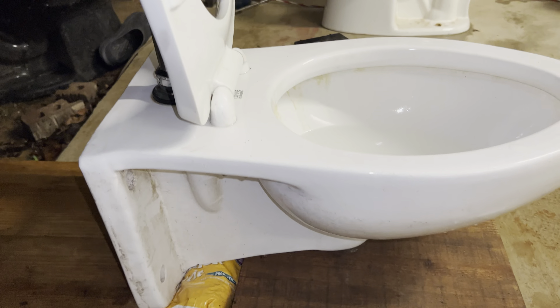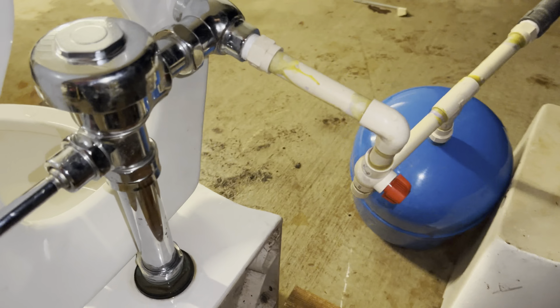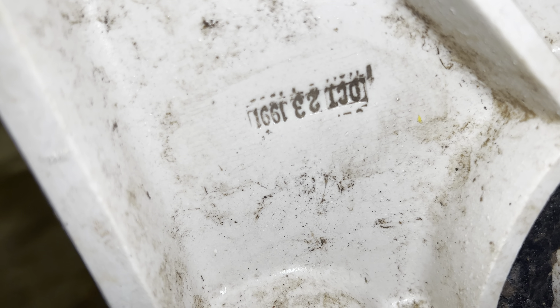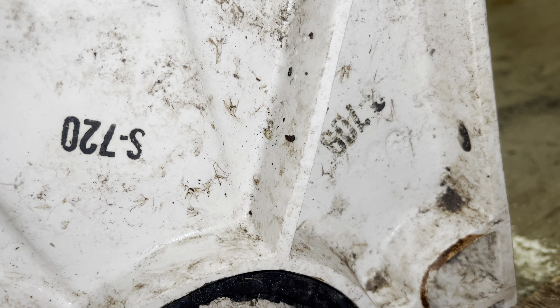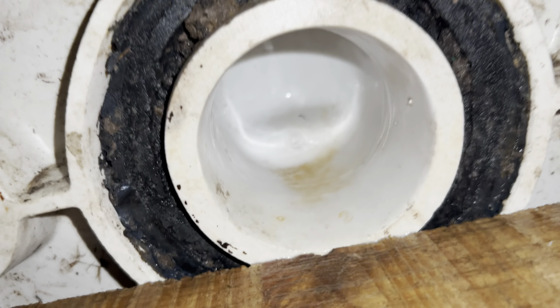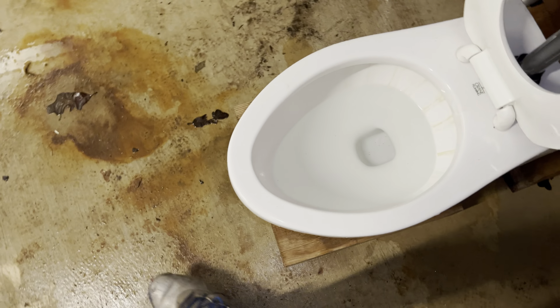I believe the date on this is October 23rd, 1991 — I'll show you that now. Here's what the back of it looks like. The date is upside down, but it says October 23rd, 1991. There are some other markings and stamps which I'm not sure what they're for. And there's the outlet where all the water drains out.